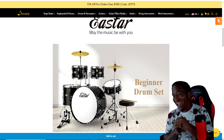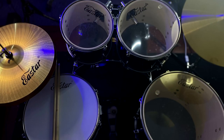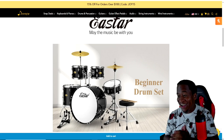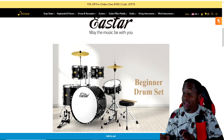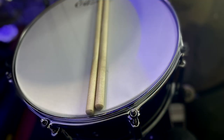The kit comes with a 10-inch tom, a 12-inch tom, and a 16-inch floor tom. That really shocked me — that they came with a 16-inch floor tom, because that's my favorite size floor tom. If you guys have been seeing my covers, I cannot get enough of a 16-inch floor tom. It just hits differently for me. And what also shocked me is they actually come with a 14-inch snare.